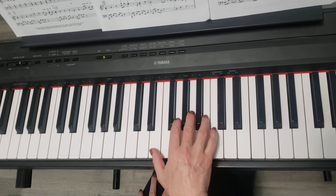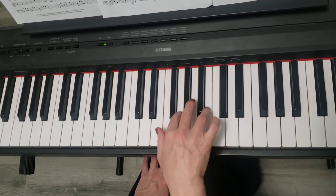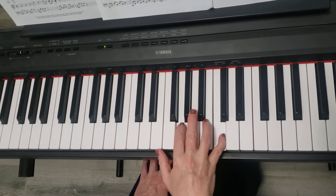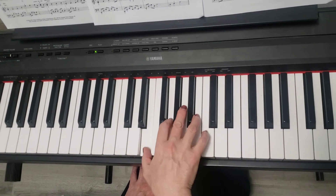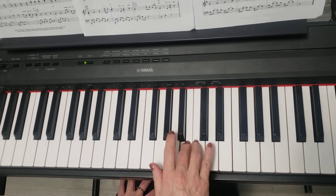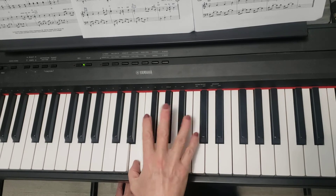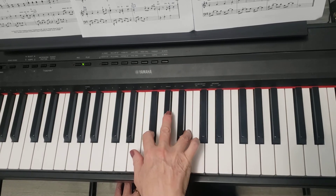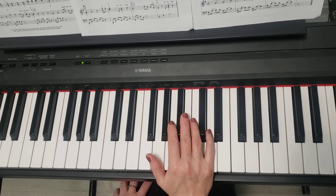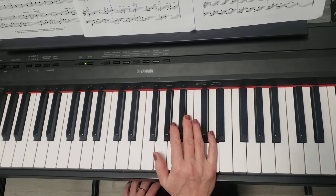For measure 25, the right hand only. And then I'm going to play for you slowly the next two lines, from measure 29 till measure 36.